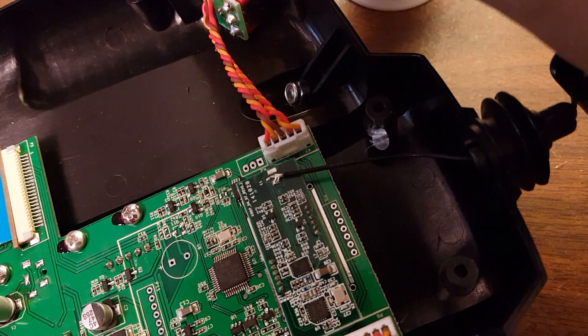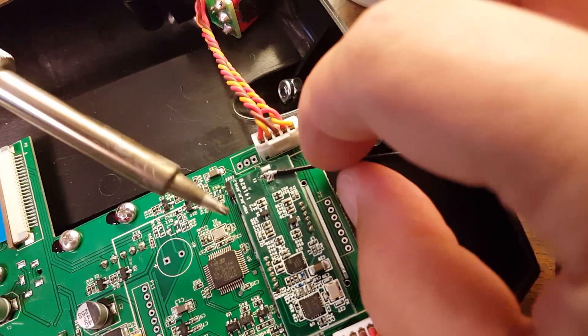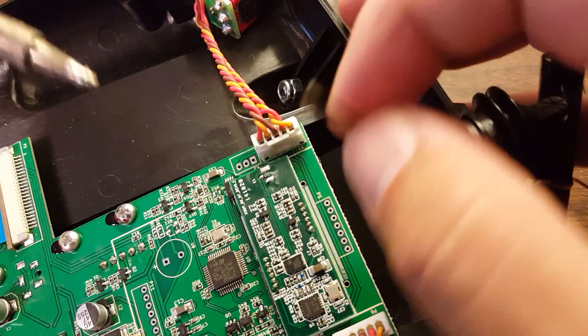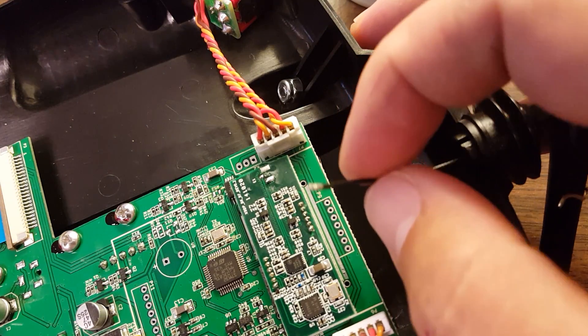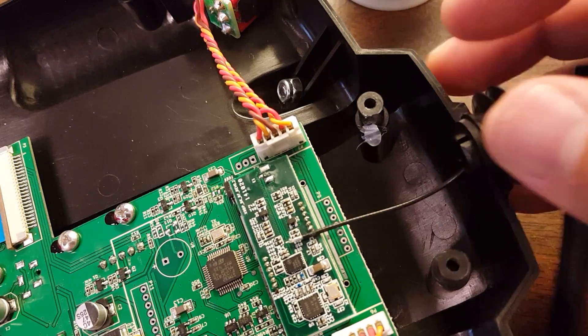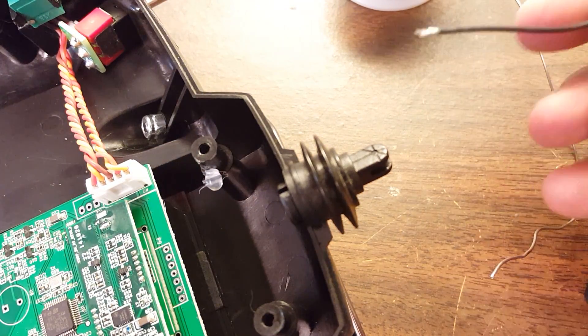The next thing to do is to desolder the old antenna. You want to be really careful with your soldering iron here — these pads are very small. If you apply too much heat or your soldering iron is too hot, you're going to lift one of these pads and that's it for your radio board. So if you don't feel very confident in your soldering, don't do this. Just pull the wire out and the old antenna is gone.